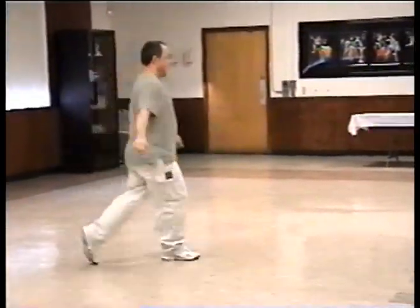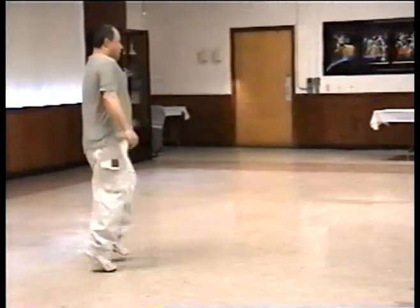Hop, two, three, hop, two, three, right, left, back, two, hop.